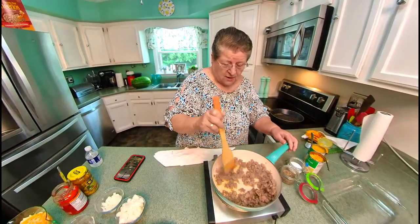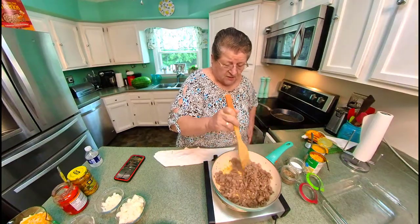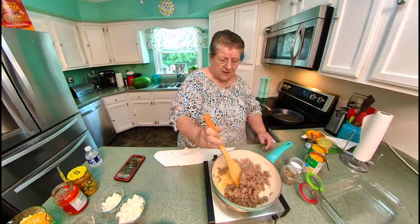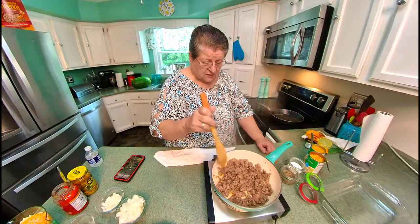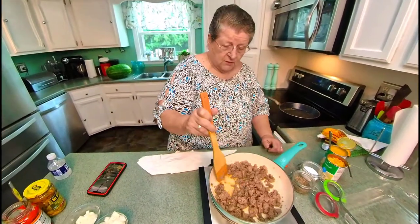In my skillet here I've got a pound of sausage. You can pick any kind of sausage you want. I happen to have some Italian sausage — I just took it out of its casings and put it on here, and I'm just letting it cook a little bit.